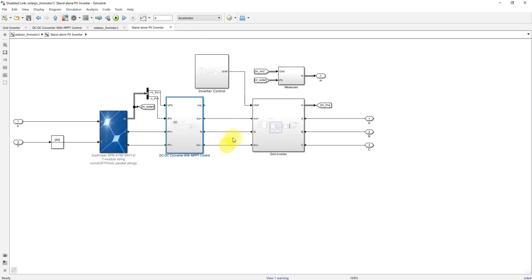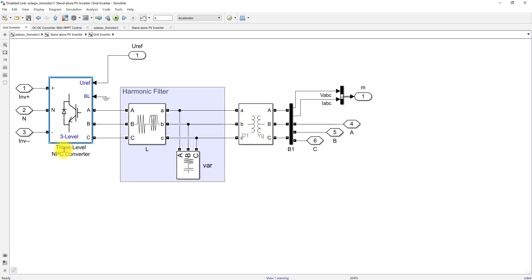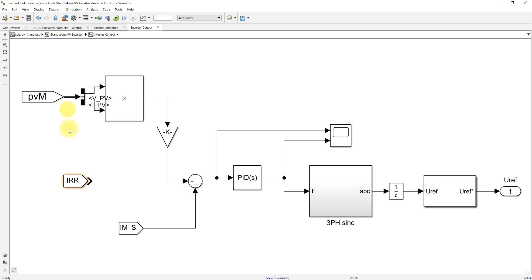The output of the boost converter is connected to a neutral point clamp inverter, harmonic filter, and transformer. This neutral point clamp converter is controlled by means of the inverter control. Inside the inverter control, we measure the PV voltage and current to obtain PV power.